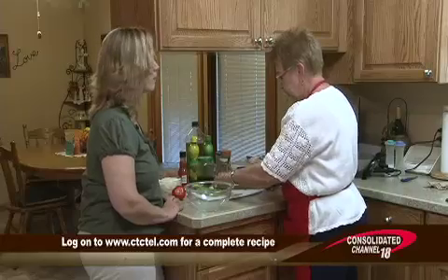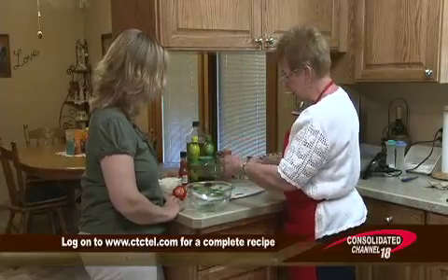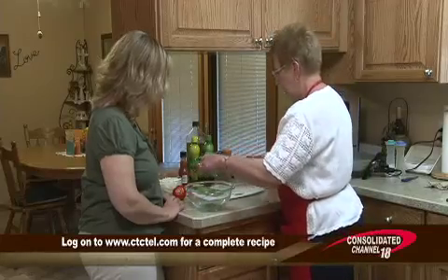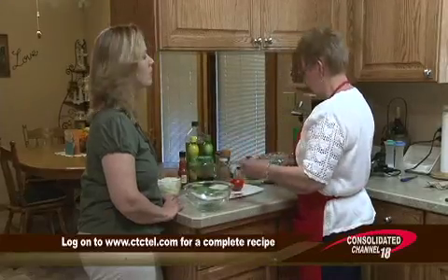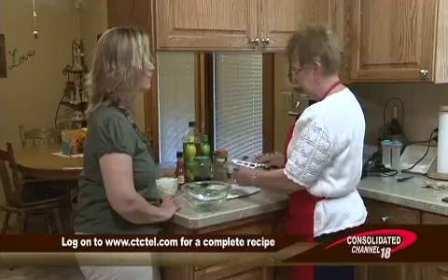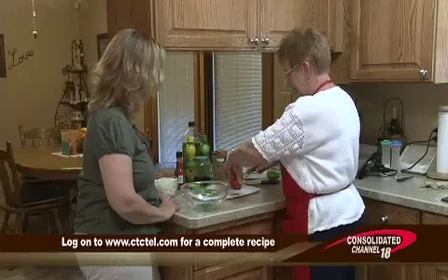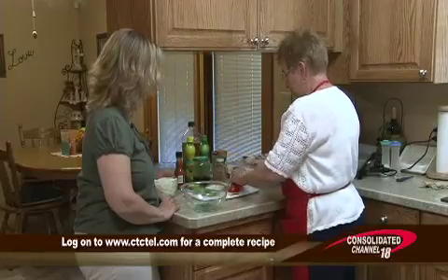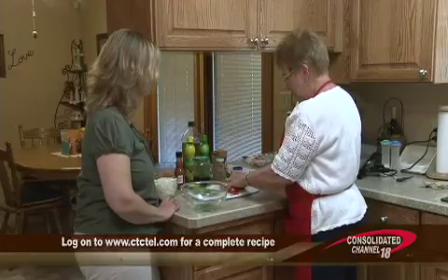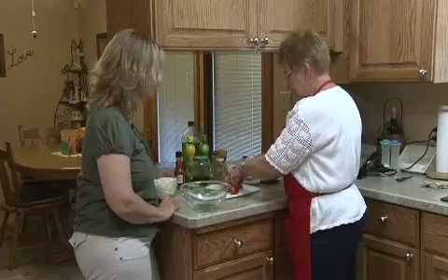It starts with a tablespoon of fresh cilantro, chopped. I already had that chopped, so I'm going to put that in there. And then it says about a fourth cup of tomato. I just found a small tomato and I'm not going to worry about being exact — you're cutting up a tomato and if you have a little bit more, you're not going to throw that away. So we're just going to cut that up into small pieces.